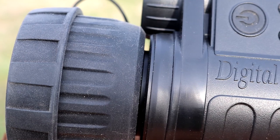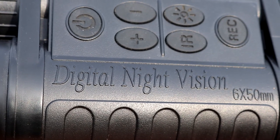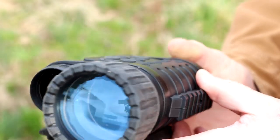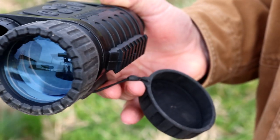You can select and download the images and videos you want from the monocular's SD card straight to your smartphone. Beyond the live viewing, you can simply download content through the app. Alternatively, you can remove the micro SD card and put it into your laptop or computer to download files that way. Also worth noting: you can see a little bit better through the viewfinder than what the recorded video captures — there's slightly more light visible through the eyepiece than the final video file.